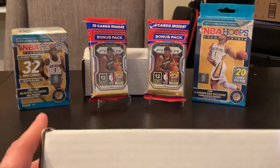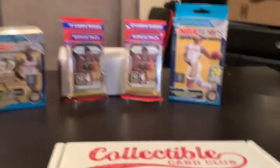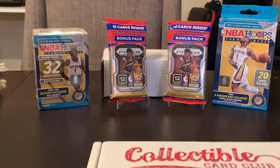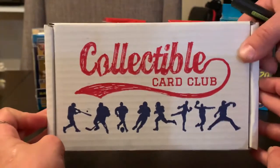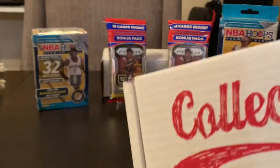What's up everyone? Daddy and Ash in the house. Aiden's sitting here being a Murph. What are we ripping, Ash? Tell us what we're ripping. Collectible Card Club. Yes, so we're going on a little bender tonight because we haven't made a video in a little bit.